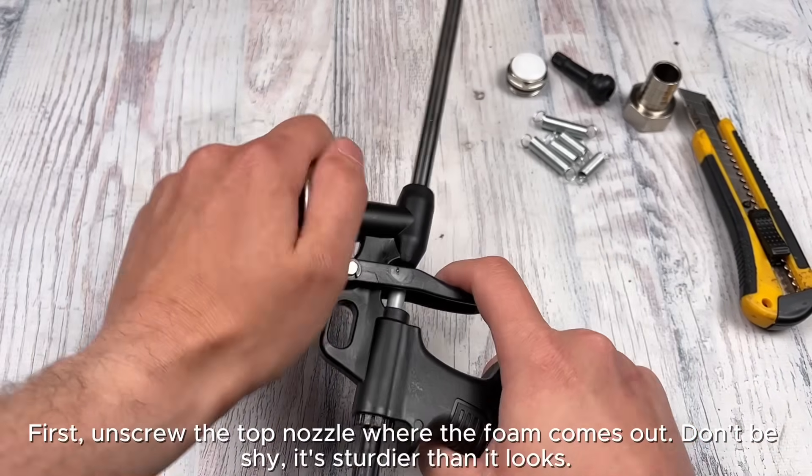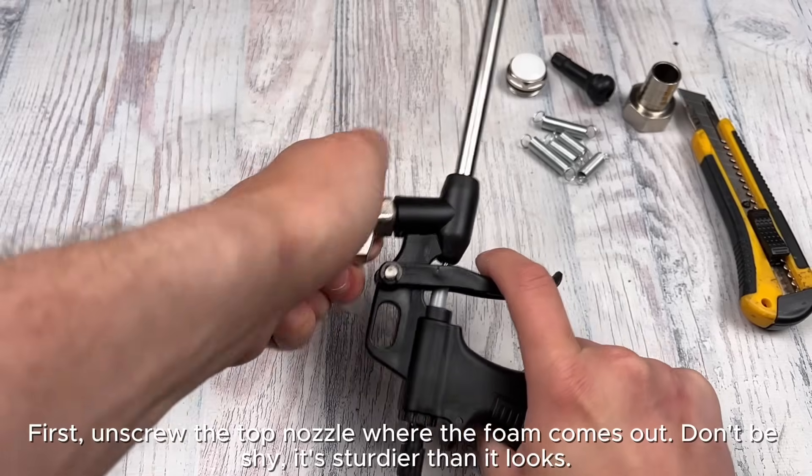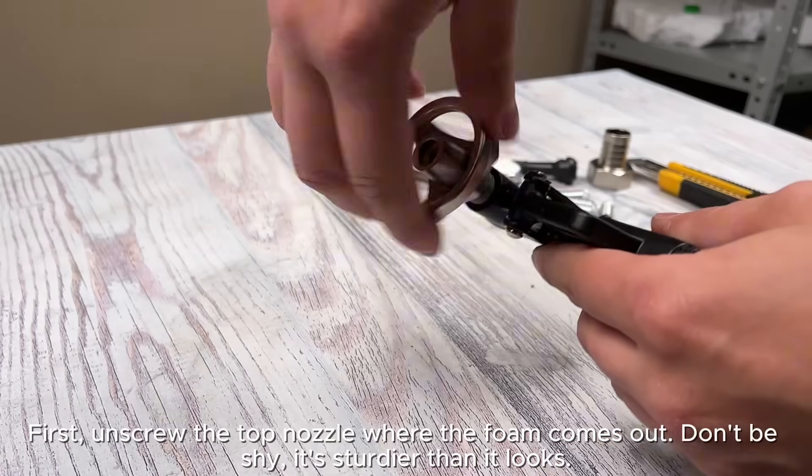First, unscrew the top nozzle where the foam comes out. Don't be shy — it's sturdier than it looks.